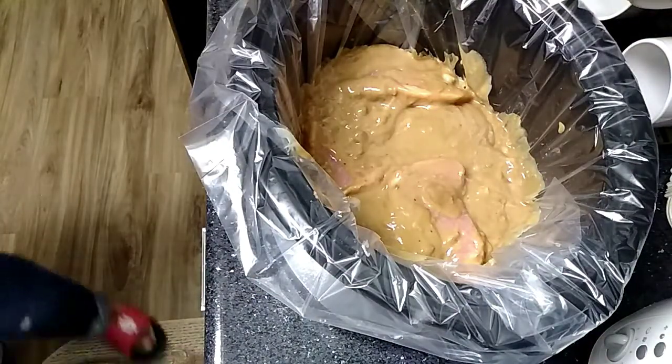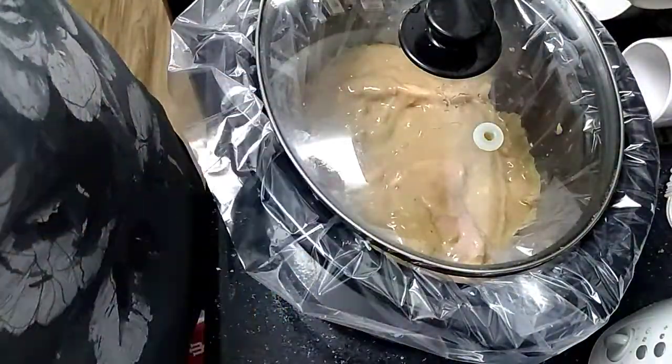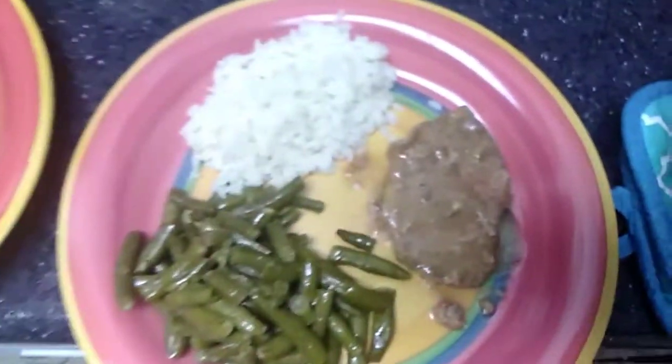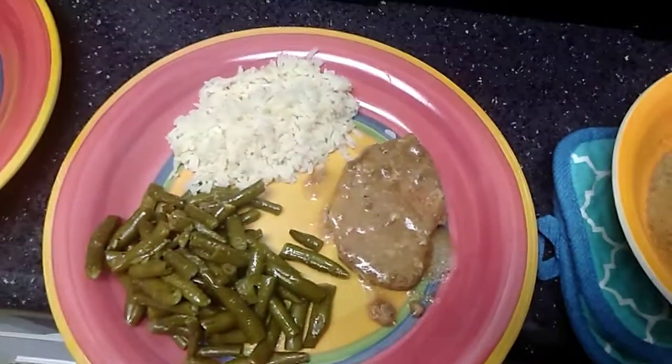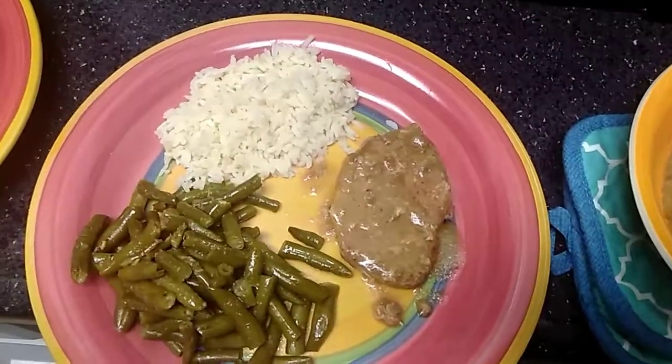Once you have everything done, cover it up and cook it for six to eight hours on low. Here's the finished product — I've got some rice, beans, and the pork chops, and they are so tender.